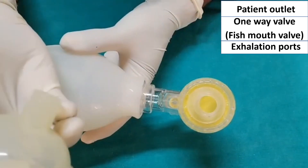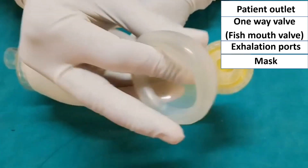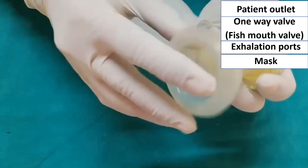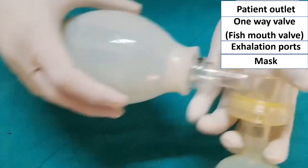Now I am attaching the mask. We should keep the finger over the hole when we are attaching, and then press. So the mask is tightly attached.